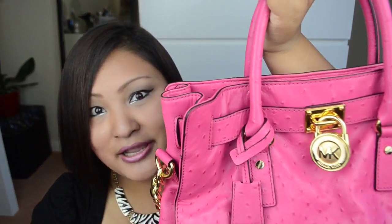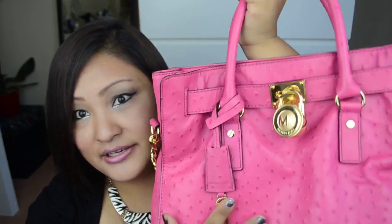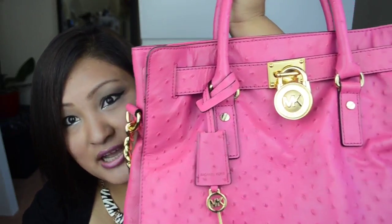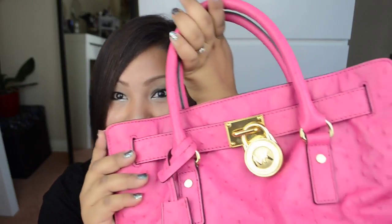Hi guys, welcome to my channel! Today I'm going to do a quick review on this bag, which is the Michael Kors Hamilton tote bag in electric pink. It is off-stitch embossed and this is my first designer bag, which is why it's very special to me. It is also my 10th anniversary gift, so thank you!